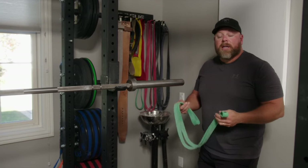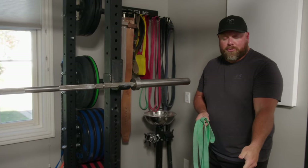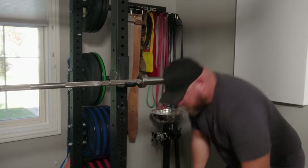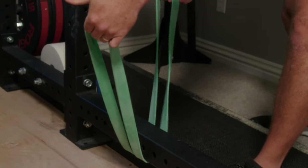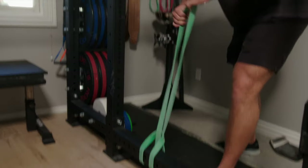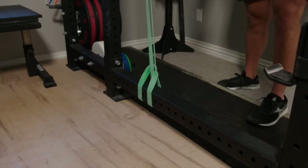What if you don't have pins? You can choke bands around a squat rack if it's bolted to the floor — if it's not bolted down, bad idea. You can actually choke the band around the horizontal piece. Take the end closest to the collar and bring it up and put it on the collar, so now you've choked the band around the bottom of the rack.